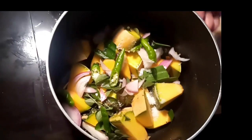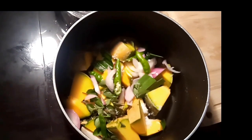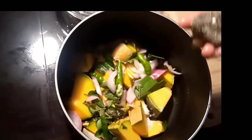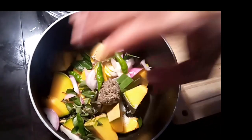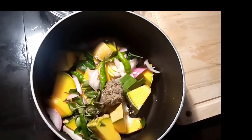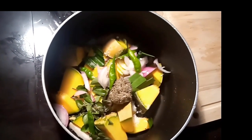Now, we'll make the pan a little more. Then we'll make it a little more.